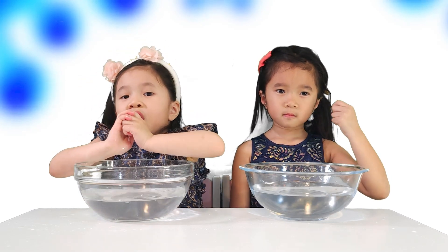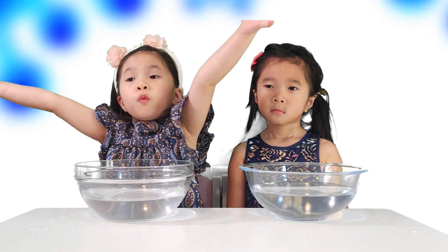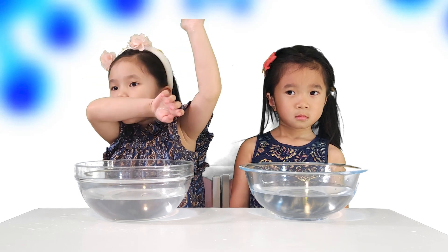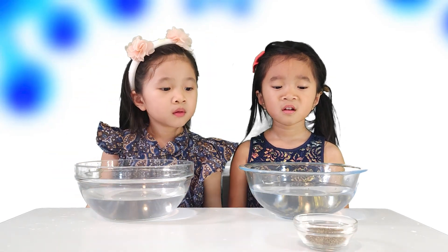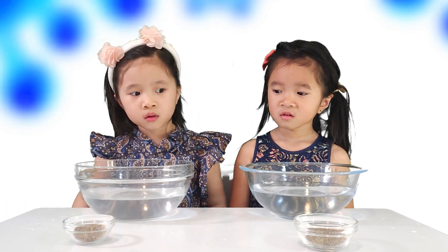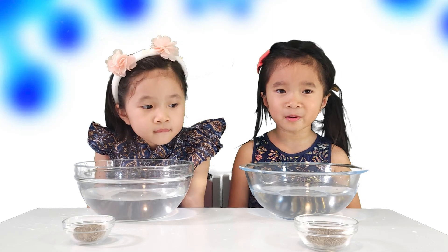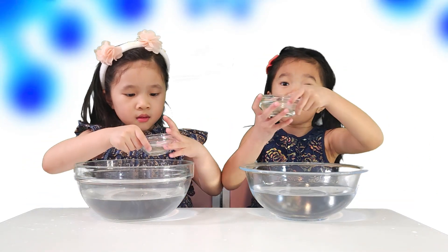Here's some water. Gently pour it into this bowl — take your time and do it carefully. You can use either black pepper or white pepper. Here is the black pepper. Let's sprinkle some into the bowl. And here's the white pepper too.